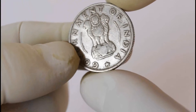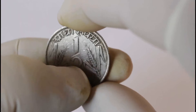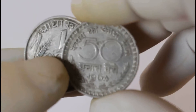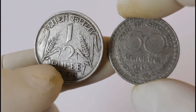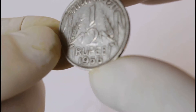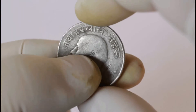This is half rupees, so this is 50 paise. Here you can see '50' and here it says 'half.' So this is 50 paise — half rupees. The value is the same. This is 1960, and this is 1956. And this is another 50 paise.